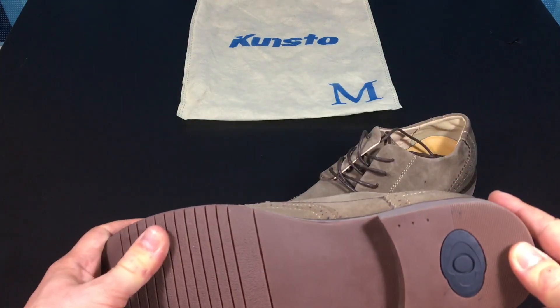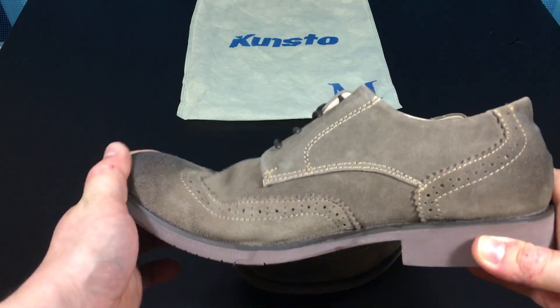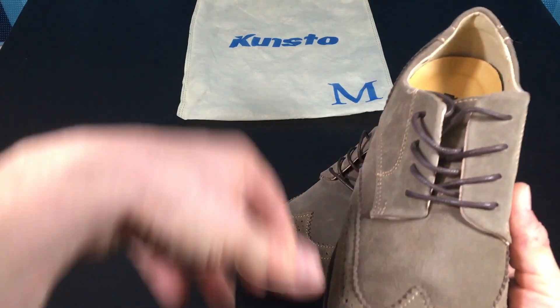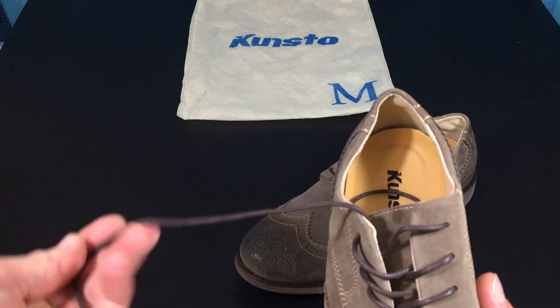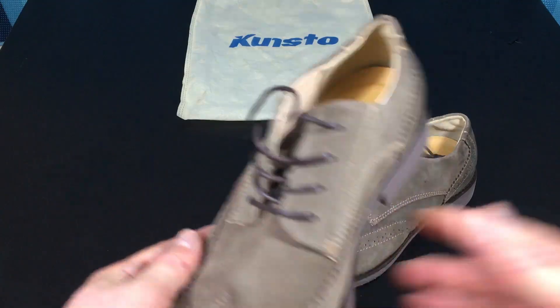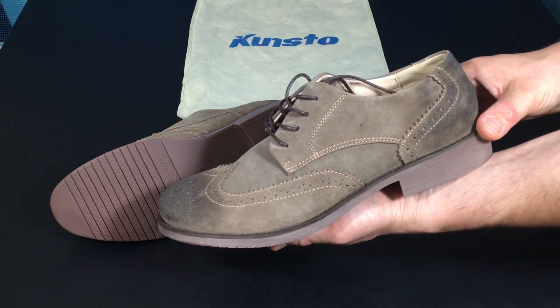The shoes themselves are fairly light. You do feel the weight actually in the soles themselves, which are a really smooth and soft type of rubber compound. They're fairly flexible for a pair of dress shoes of this sort. The laces are waxed, exactly as you would expect, and stays true to the actual posting on Amazon.